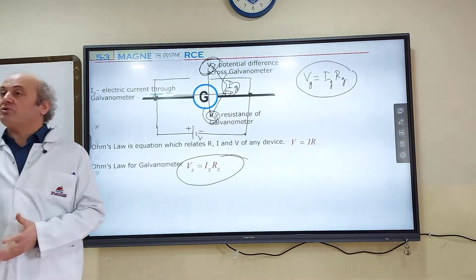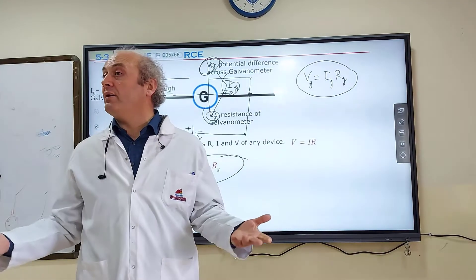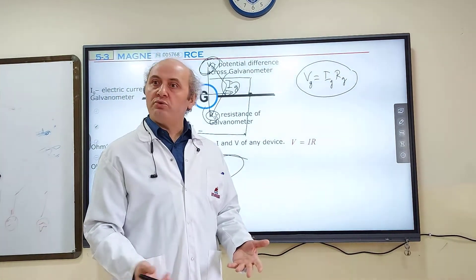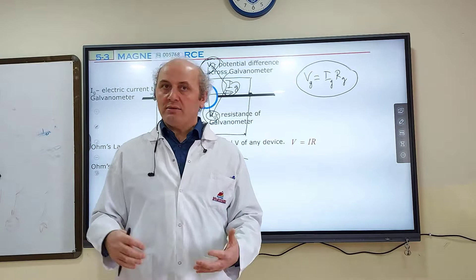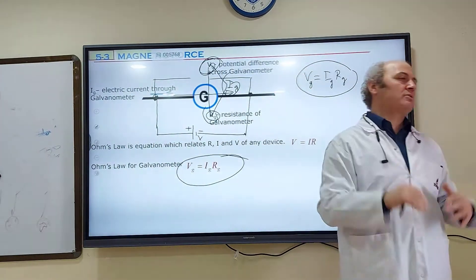But what if we want to measure an electric current greater than milliampere, greater than microampere — like ampere, 10 ampere, 20 ampere, 30 ampere, 100 ampere? So can you use that tiny coil for it? No. We should do something else to make that coil measure very big electric current.